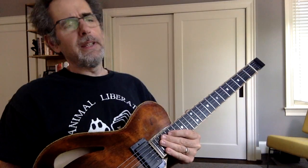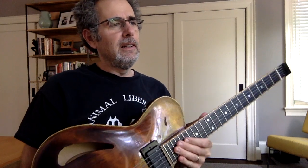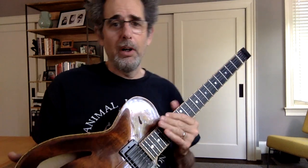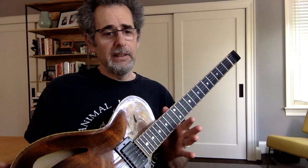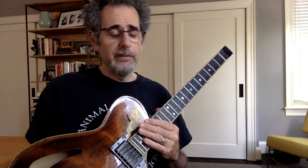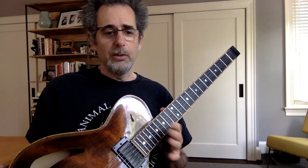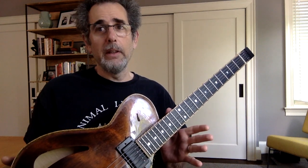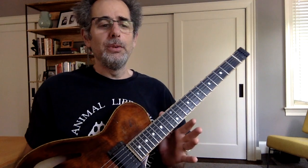I always heard piano players doing things like this, and it wasn't until my teacher from years ago — the great Paul Bollenbach. I'm sure many of you know Paul; he is a world-class guitarist. He used to live here in Washington DC where I live, and I was lucky enough to study with him for a while.